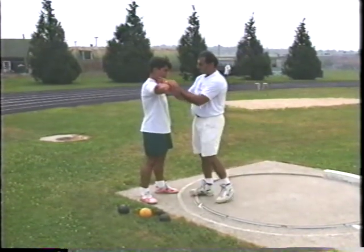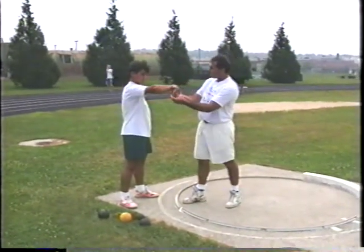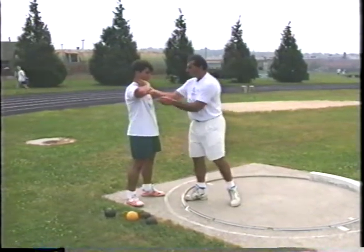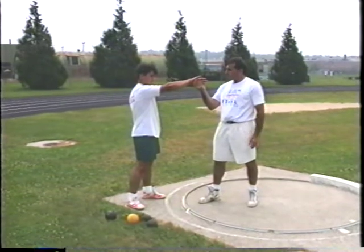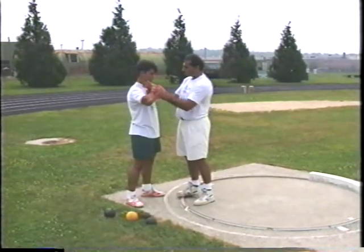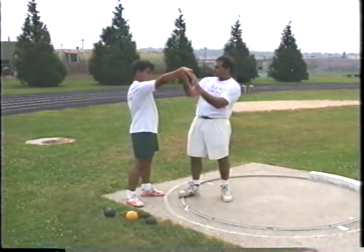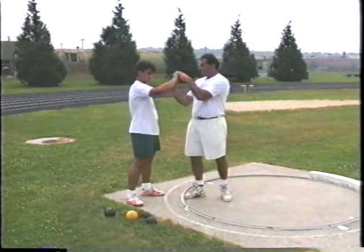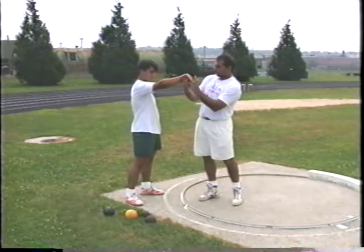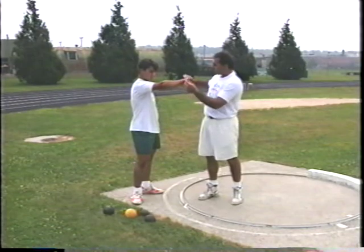We don't want to guide the shot put — that's when we point our fingers in the direction of throw. We also don't want a basketball free throw motion where we push with the hand underneath and point fingers down. At the end of the shot, when I go to push it out, I extend my arm and follow the shot put, taking my fingers and pointing them away from the direction of throw.